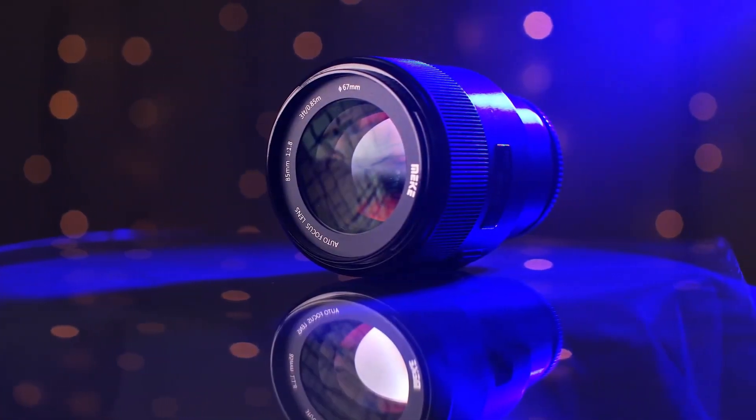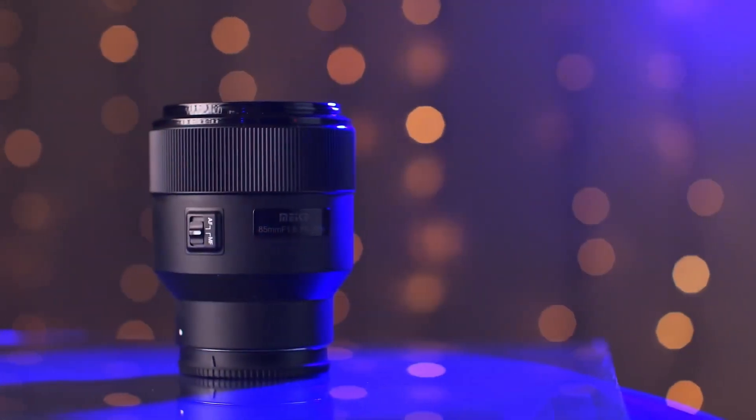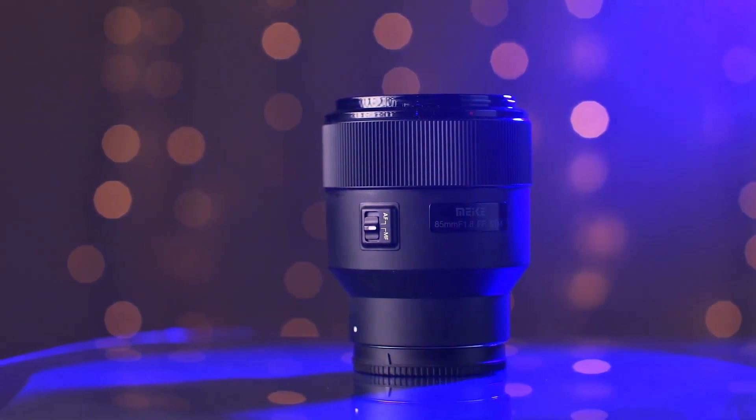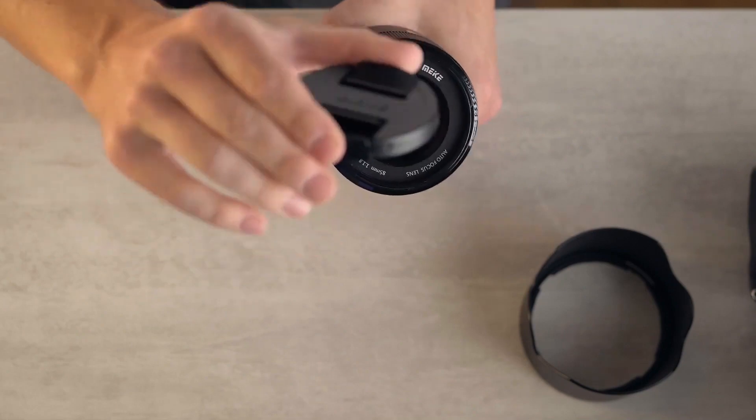Lens number three: Meike 85mm F1.8 STM Z mount lens. On our channel, we have also covered the Meike 85mm F1.4 lens including Canon RF mount in a small video. It's the same brand with the same lens construction. The aperture is F1.8. This 85mm focal length is perfect for portrait photography. It features fully compatible autofocus, STM, multi-layer coating on the lens elements, and is ultra portable.